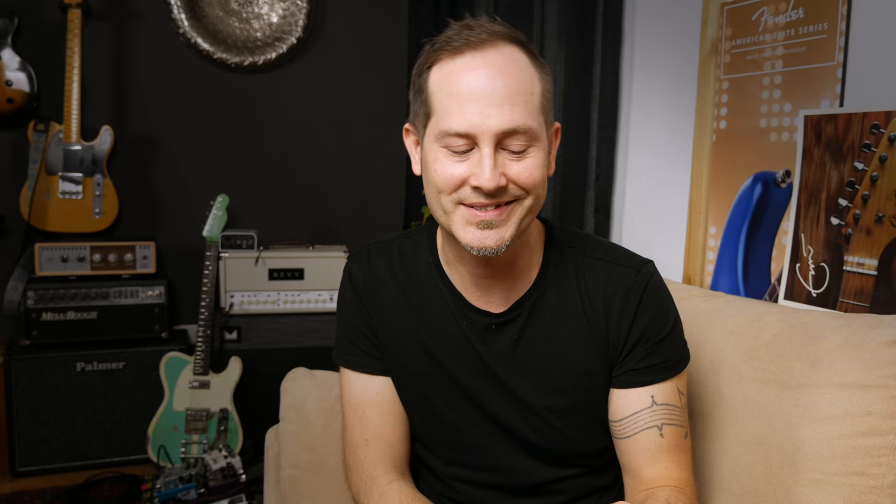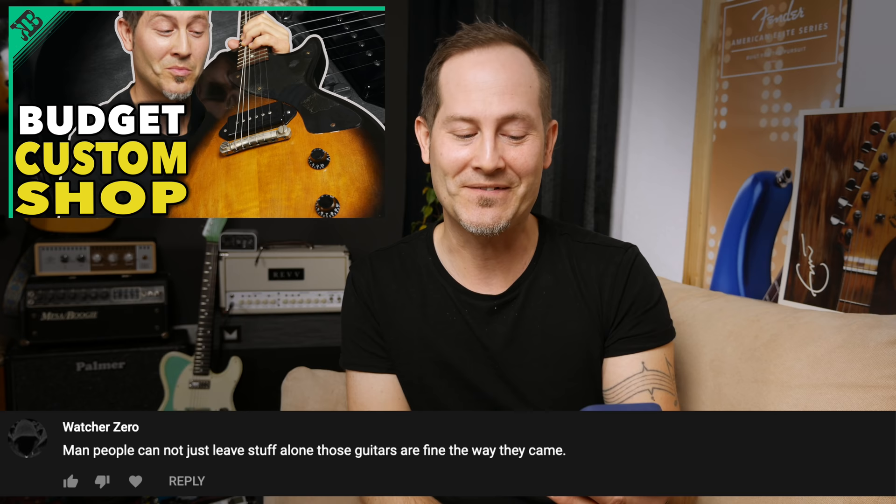This is from Watcher Zero: 'Man, people cannot just leave stuff alone. Those guitars are fine the way they came.' Obviously, I just love customizing guitars. In most cases, I know exactly what I want, and it's really hard to find a guitar that checks all the little boxes. It's something that inspires me — to customize, build, and fix guitars. It's one of the coolest things to do in your free time, and I could imagine way worse things to spend my time and money on.